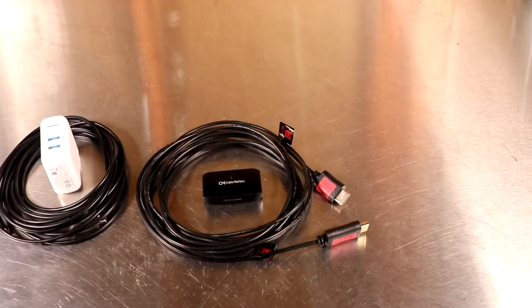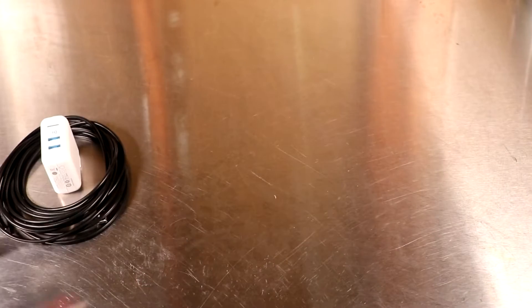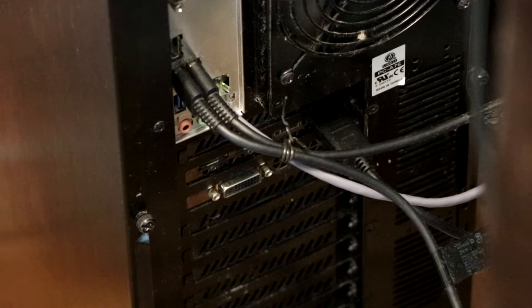Now it's time to set it up so you can see how I did it. It's important to know that this particular video is for extending your cable 15 feet. If you want to extend your cable 30 feet or 40 feet, you might have to use different equipment, but this has been tested for 15 feet.